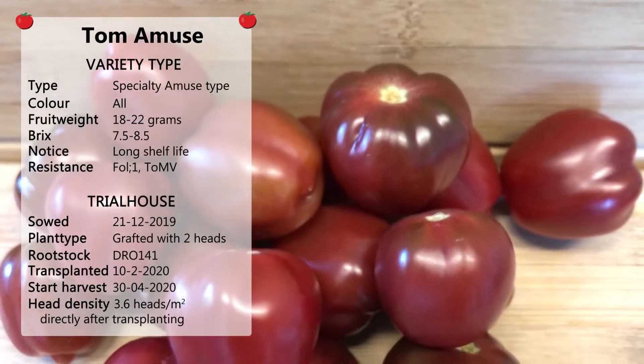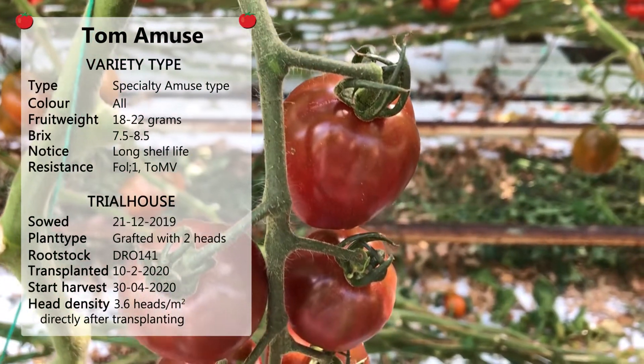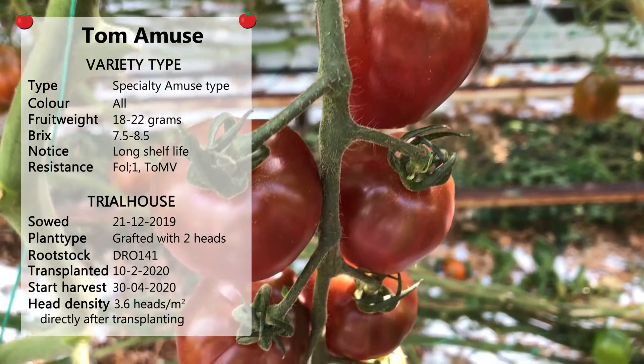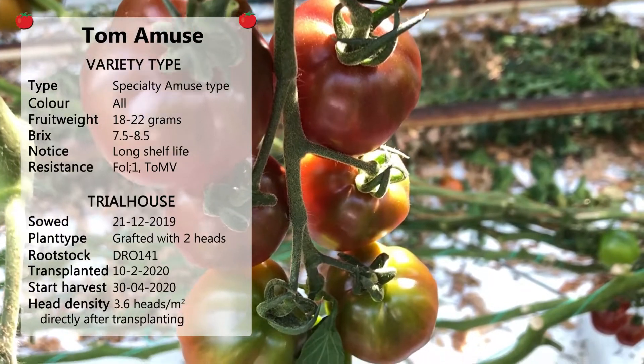It's already on the market for over 4 years. The shape is a mix of a bell pepper and strawberry, with a fruit weight from 20 to 25 grams. The color is violet to purple.